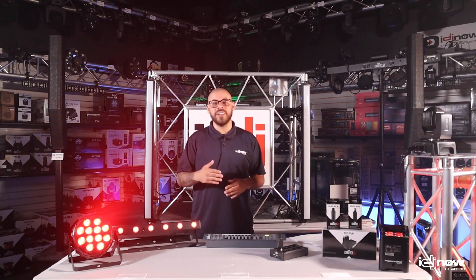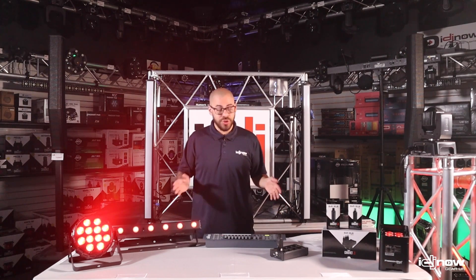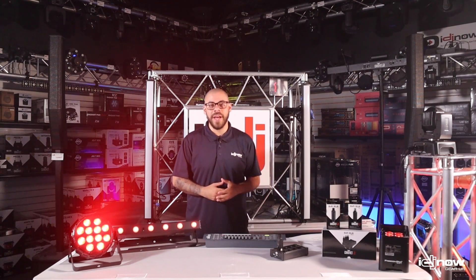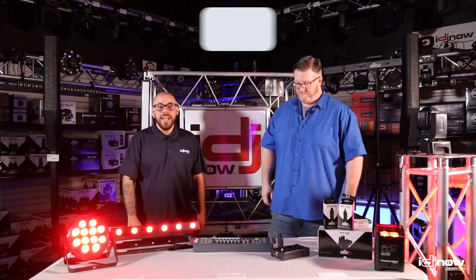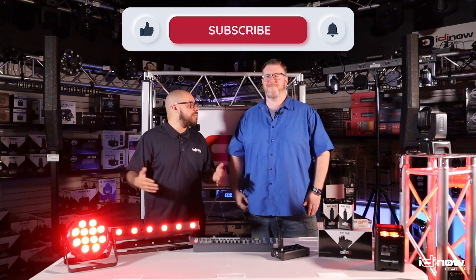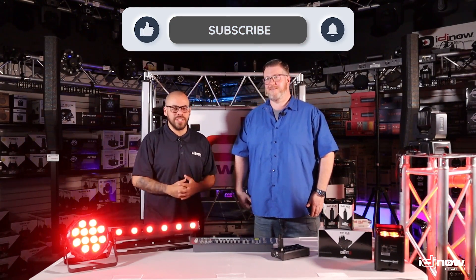When most people hear the word wireless, they might think of microphones or headphones. But what about wireless lighting? The Chauvet DJ DeFi XLR pack makes it easy for you to run your favorite lighting fixtures cable-free. Hey guys, Matt here from iDJ Now. I'm here with Kev, and today we are taking a look at the Chauvet DJ DeFi XLR pack.